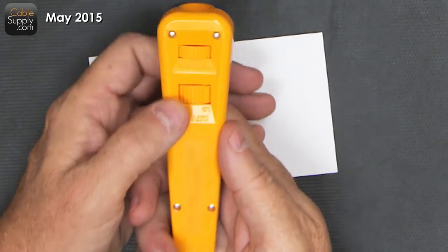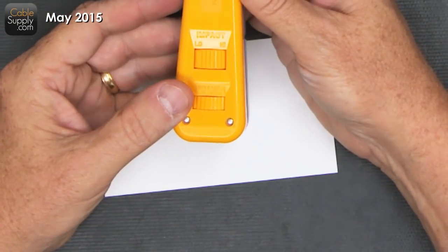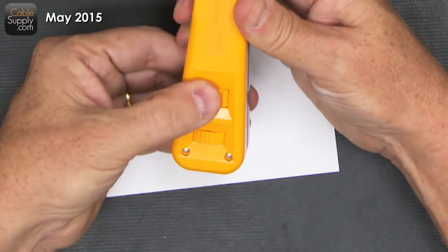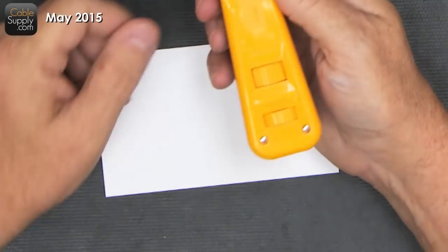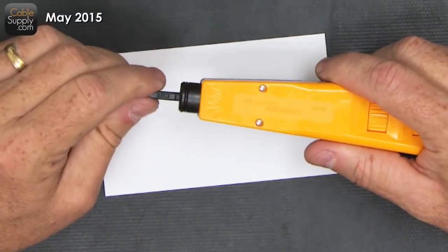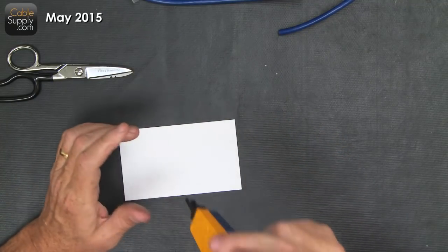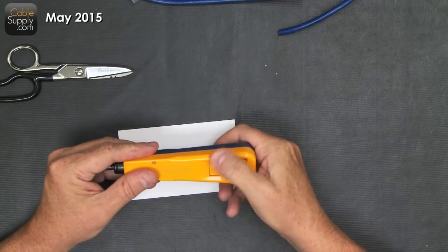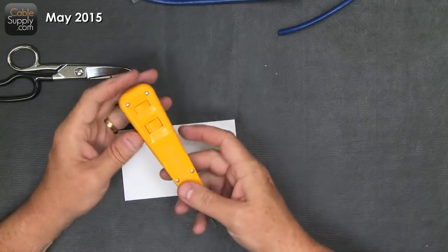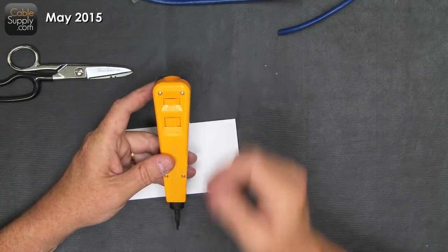It also has a high impact and low impact choice - nothing in between, either high or low. When you push down on it and get it to a certain point, it will snap and bounce out. That cuts the cable and makes sure it's in - that's why it's called punching down.